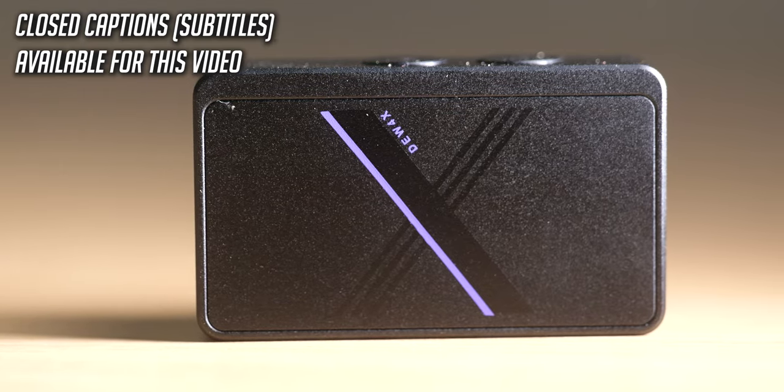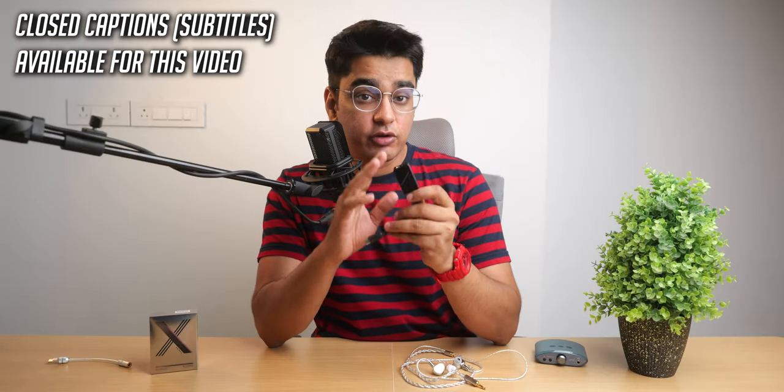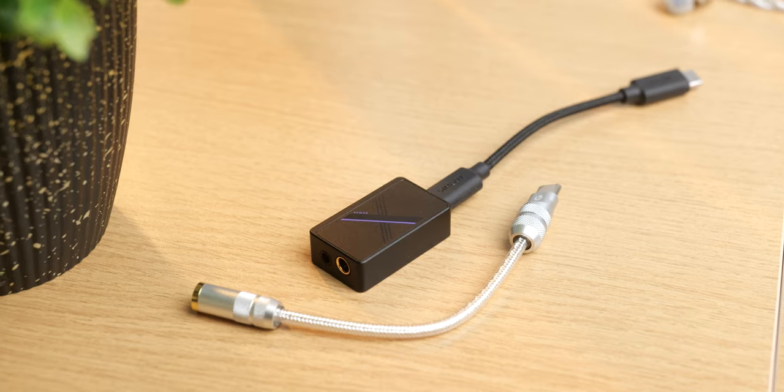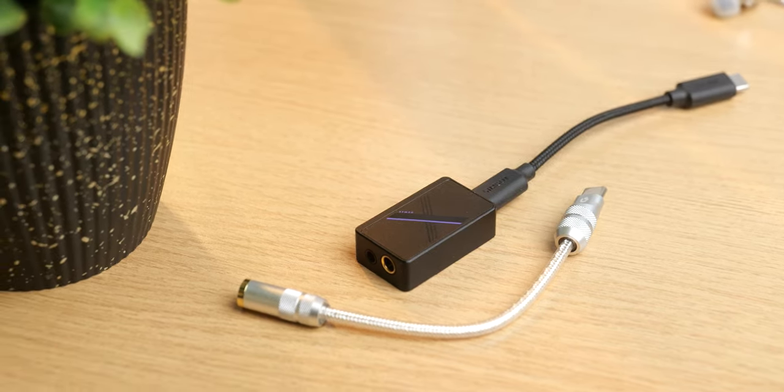Today we have a quick review of the Simgott Duo 4X, which is a very compact, powerful, simple, and versatile DAC by Simgott, coming in at $79 US dollars. This is something that you may want when you want something higher end than a simple USB-C dongle, but you don't want something that is the size of a desktop DAC.